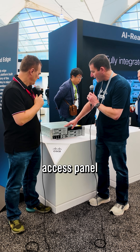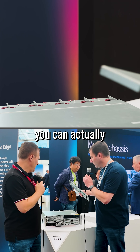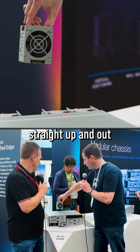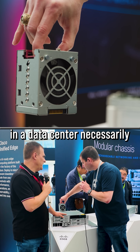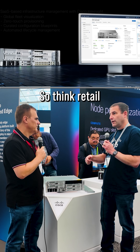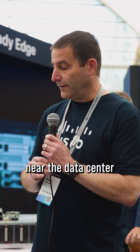We came up with this clever access panel so that if you have this pushed up against the wall, you can actually remove this access panel and lift them straight up and out. So this is not going to go in a data center necessarily — this is an edge device. Think retail, financial services, medical industry, and manufacturing. Places that aren't near the data center.